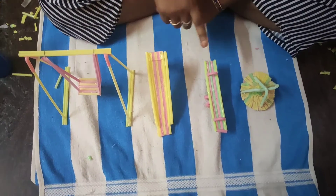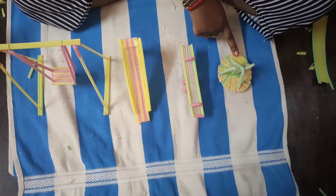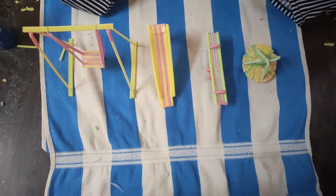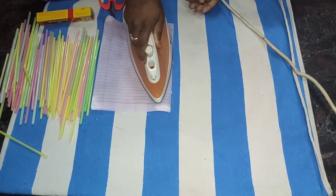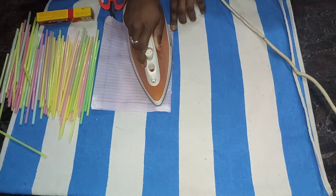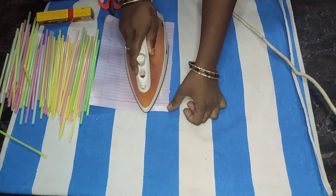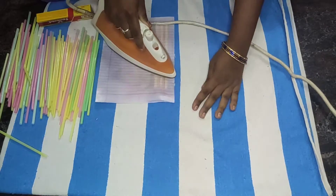I am trying to make, not make any mistakes. Now I am using an iron box. I am using an oil sheet. I am going to heat it.